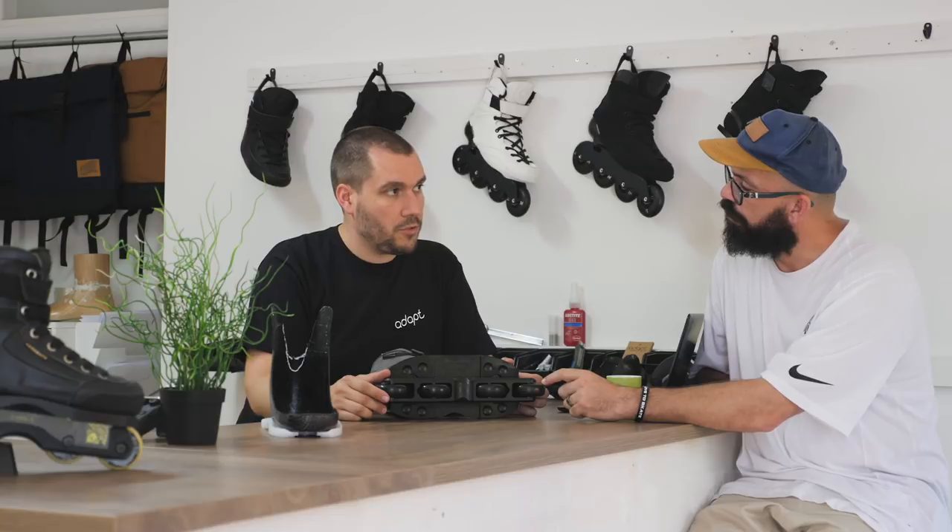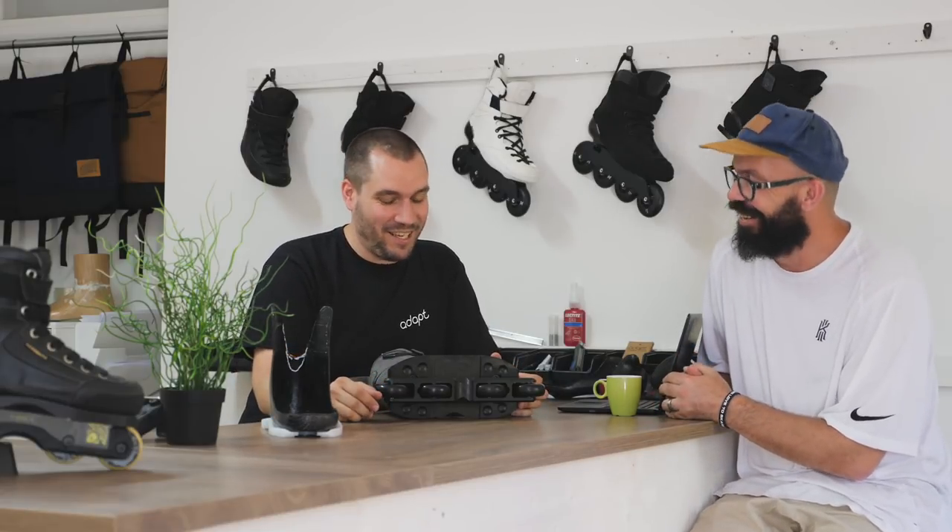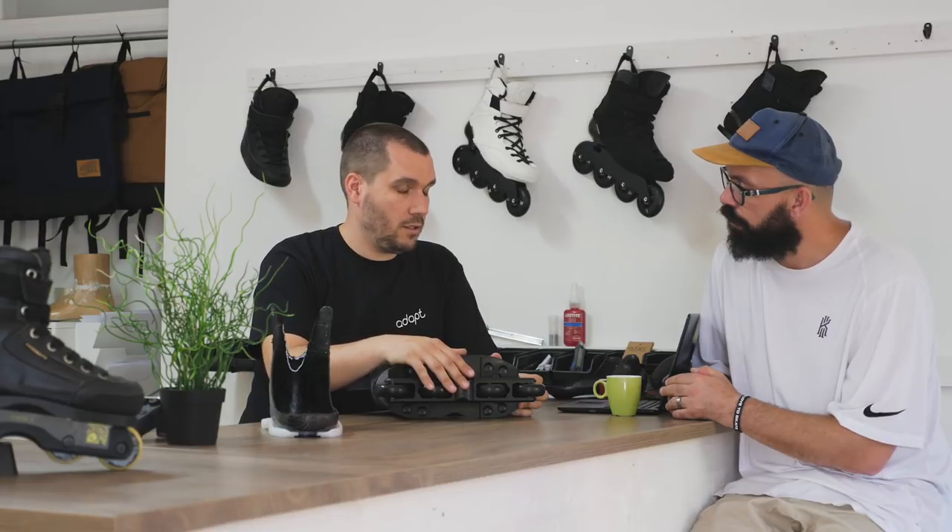The frame is 80 euros, so it's 140 euros to upgrade your skates. All the parts are really expensive to produce. I got lucky because I work for a manufacturer that makes really high-end ice skates — they have access to all those machines. We actually got a machine from them to produce all our stuff. If you would produce this elsewhere, it's not possible at this price.